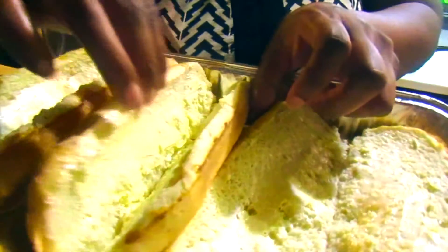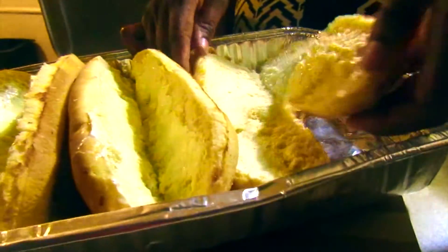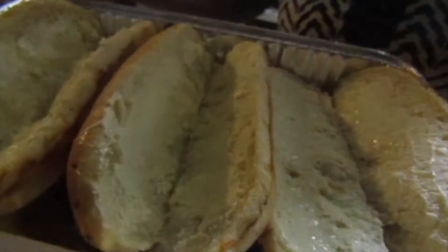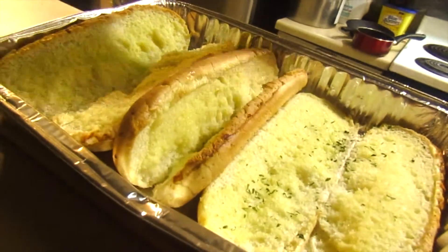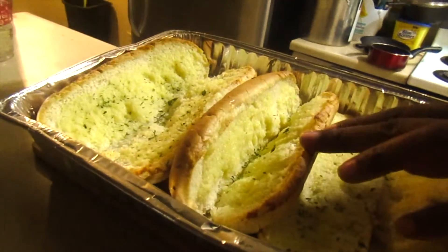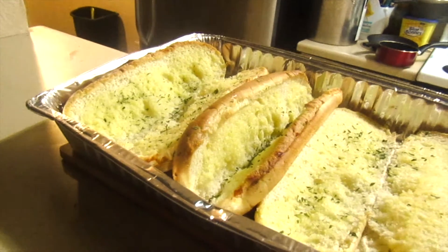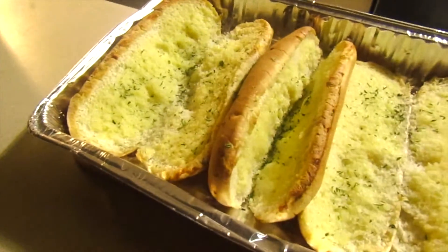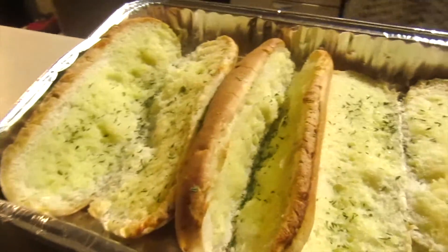Here's what the hoagie buns look like — I'm about to throw them in the oven. I'm going to sprinkle a little parsley on my bread, and then I'm about to go ahead and add my meat.